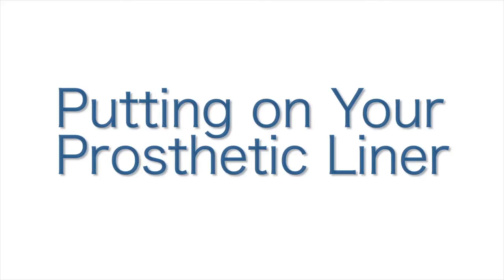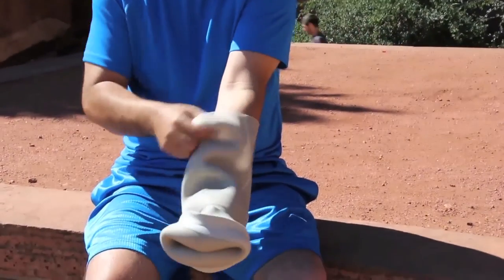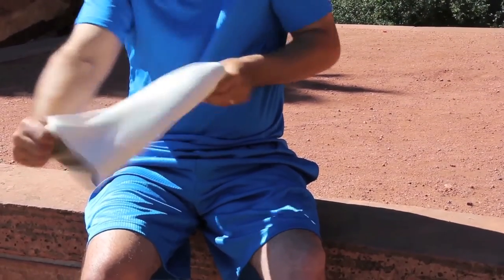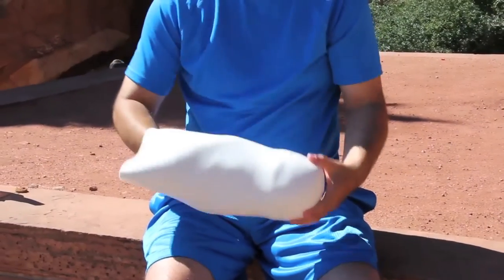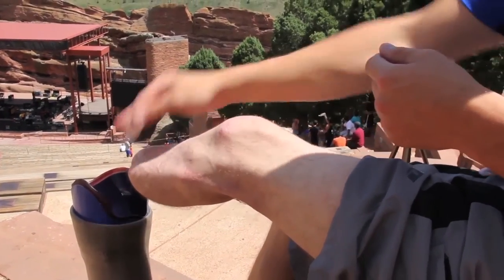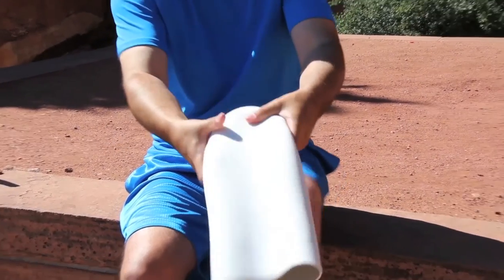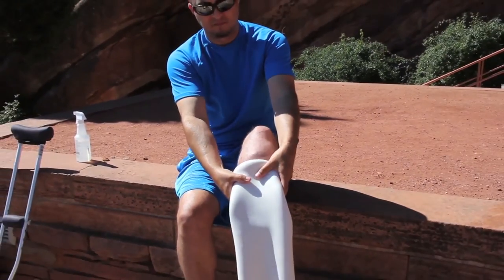Putting on your prosthetic liner. First, turn the liner inside out. Make sure the liner is clean and dry and has no substance on it that may irritate the skin. If instructed, apply vitamin D or other ointment on the skin. Make sure that a good portion of the bottom end of the liner is exposed and place it flat against the end of your limb.